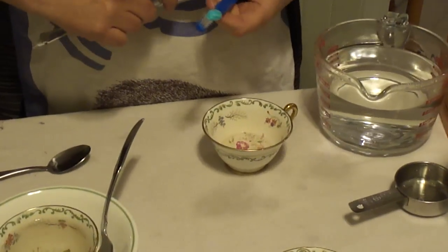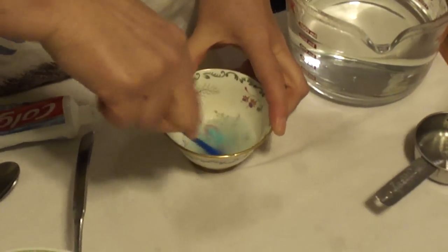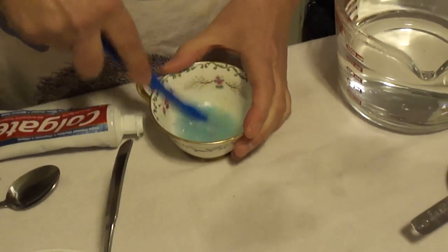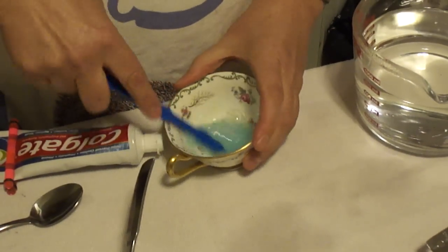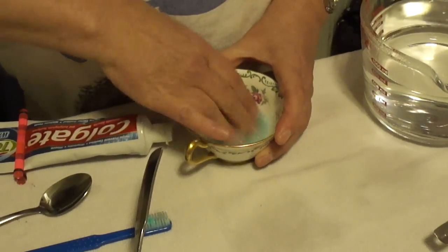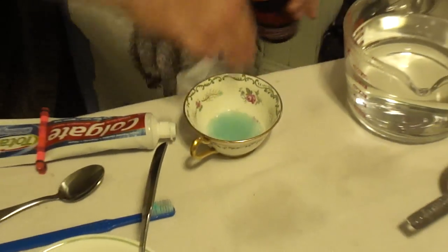And then let's try a little bit of my friend, whitening toothpaste. For that, I think I'll get a toothbrush — oh my goodness, it's bright turquoise. And we'll just scrub a little bit. Let's see what happens. Smells good — minty fresh. Hey, it looks like it's doing a great job. Then we're going to compare them all and see how they come out compared to the saucer, which has no tea stains on it at all. Let's just rub it in there.